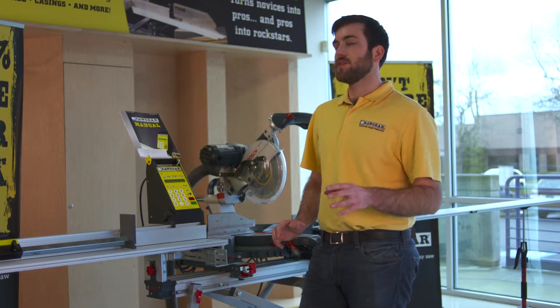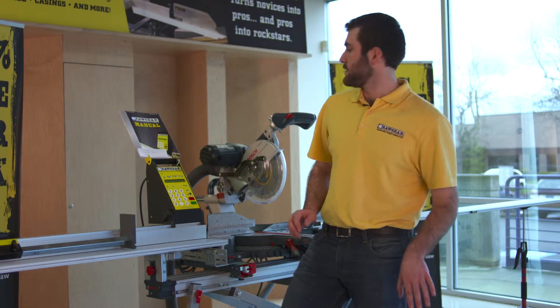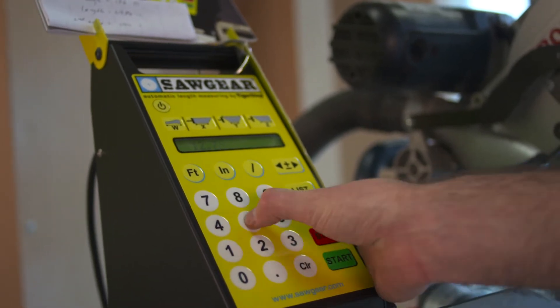What's really cool about SawGear is you can input your measurements either in decimal or fraction. So let's say we wanted to do 12.75 inches — I just enter it in and press start.